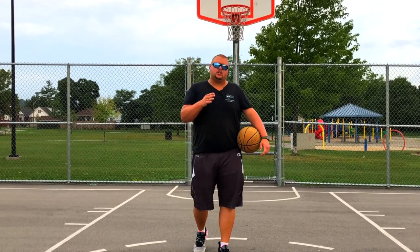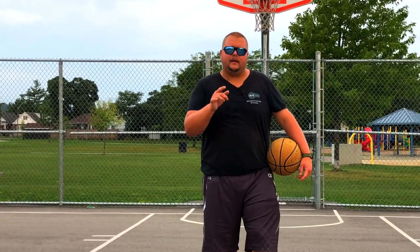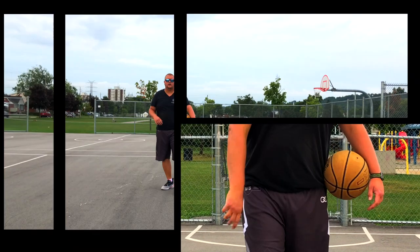Hey basketball players, today I'm going to talk to you about how you can play point guard in basketball. So let's get down to it.